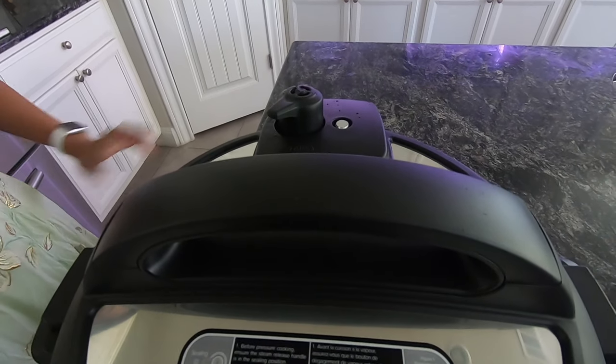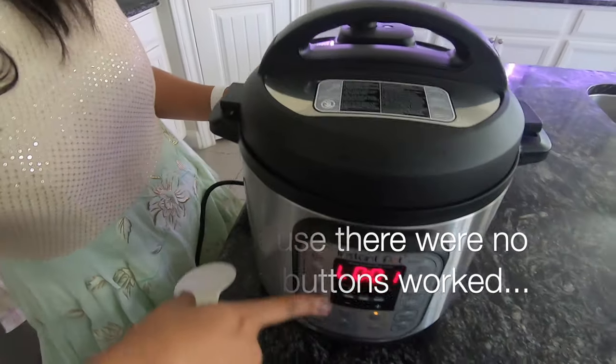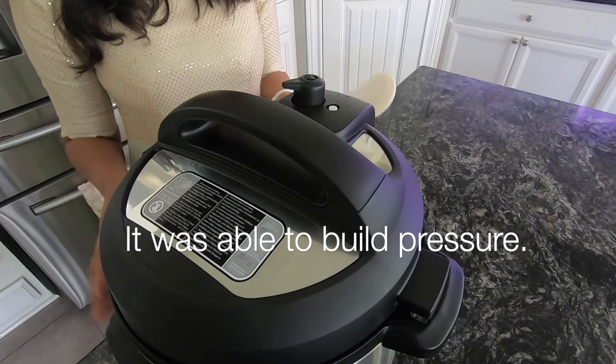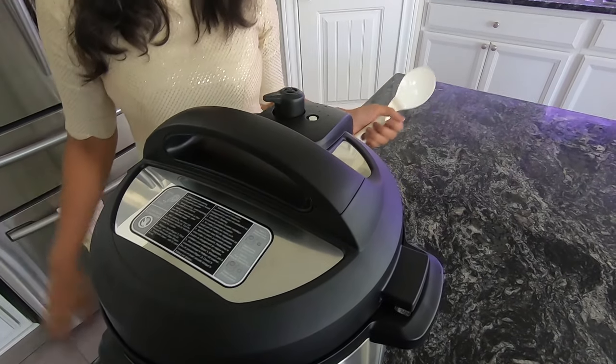Yes, it is complete. The water will be a little bit easier to handle. It will be added to the pressure build. The pressure build was successful.